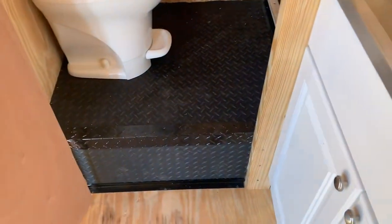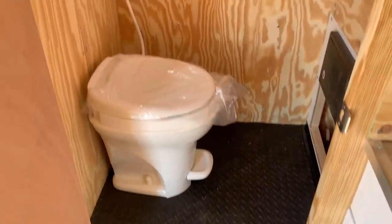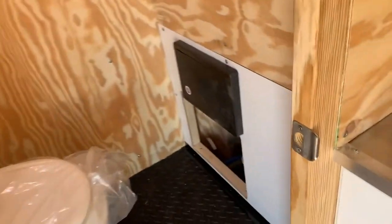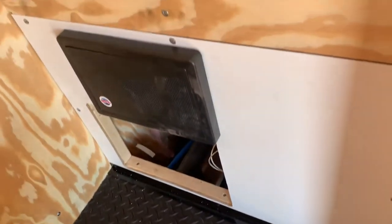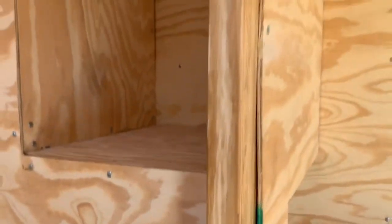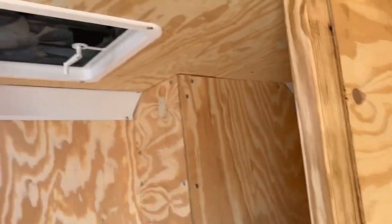Coming into the water closet we start with some heavy-duty rubberized flooring, a toilet, and a hand sprayer. Down here in this compartment are the gates for the gray and black water release, a 30 amp converter, switch for the light above, a really nice shelf for some storage, and a vent with a fan.